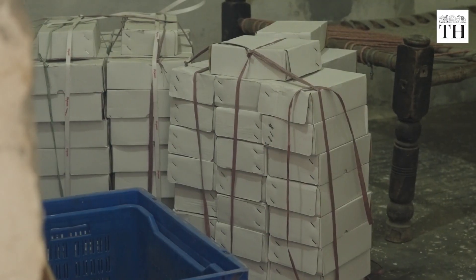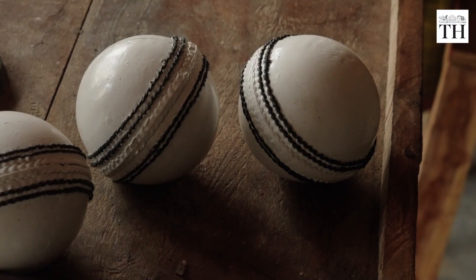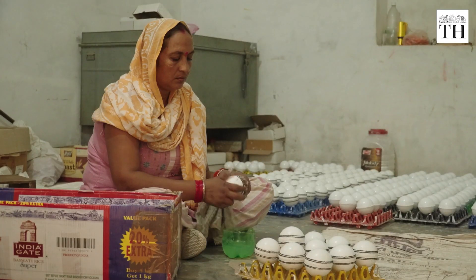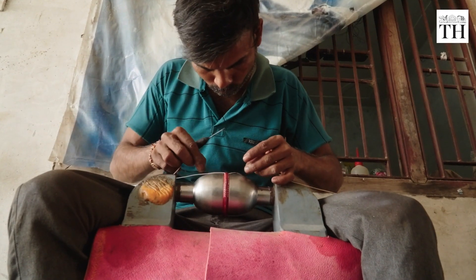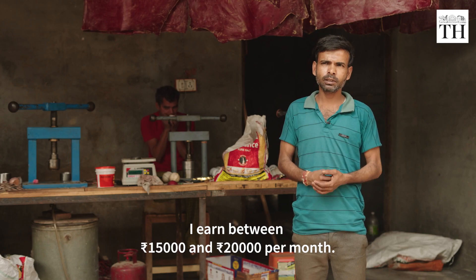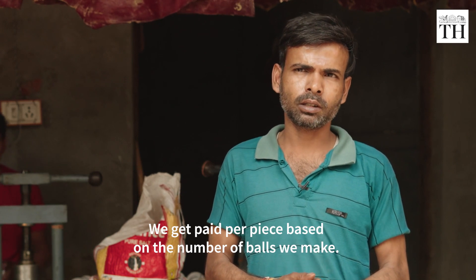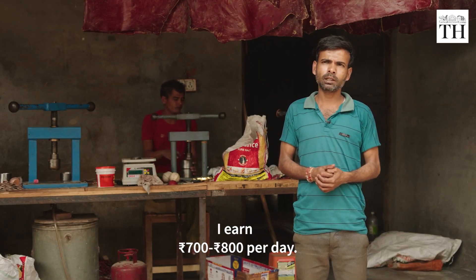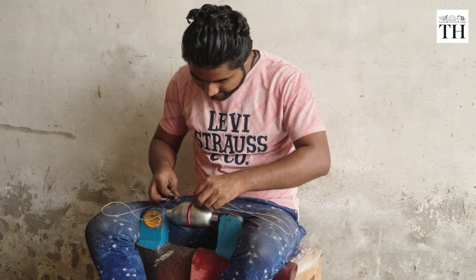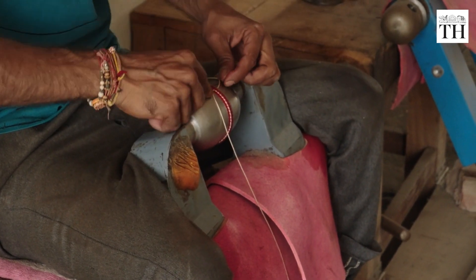Finally, the balls are ready to be shipped across the country. The ongoing Cricket World Cup has surged the demand for cricket equipment, including these crafted leather balls. But for workers, this is business as usual — for the last 15 years, Tony has been making balls. These handcrafted balls are not just an object, but a testament to human craftsmanship and love for the game of cricket.